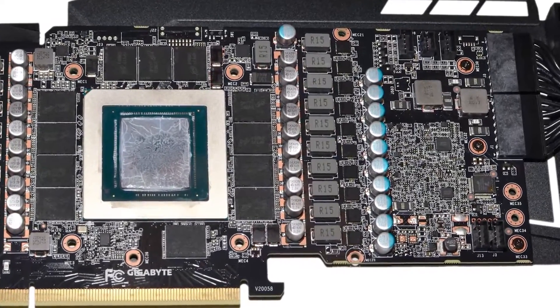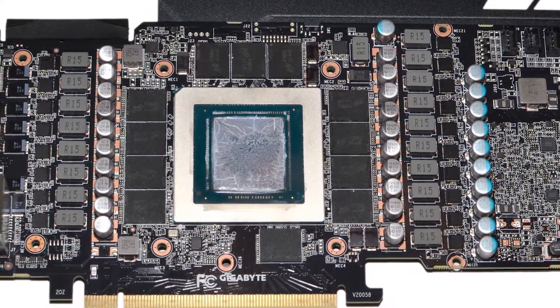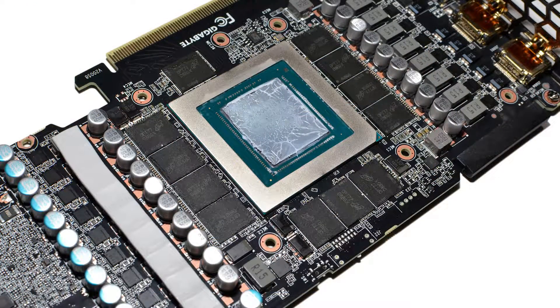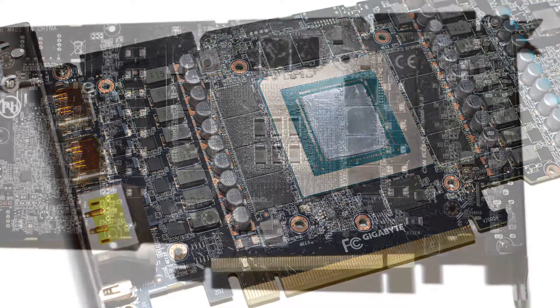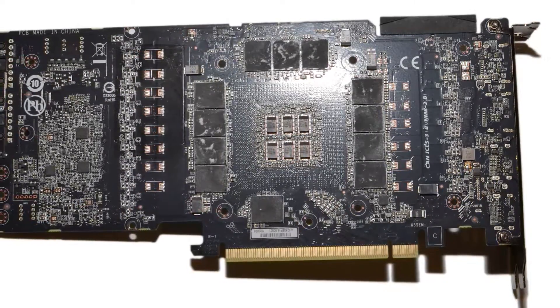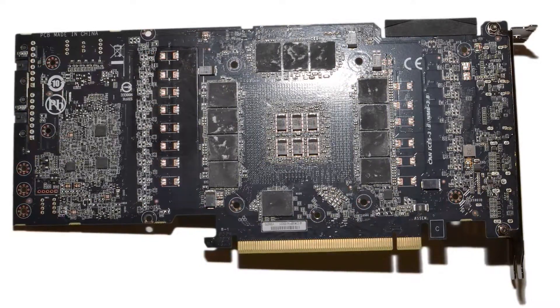Zooming in on some details from my photos, you can see the memory chips on both sides of the PCB. Looks like ten chokes on the right and another eight on the left. These help to handle the voltage regulation and circuitry that provides the GPU and memory with power. Those are usually split up into different domains, so they're not all going to the GPU directly. You've also got a bunch of capacitors and various other voltage regulators. On the backside, there are six SP caps.